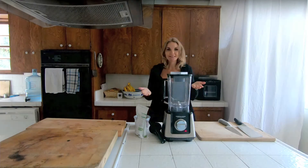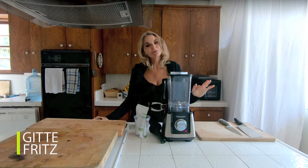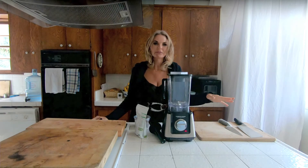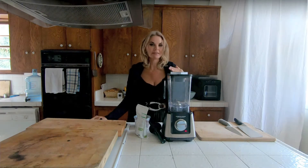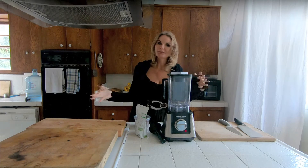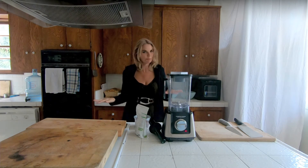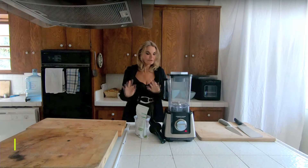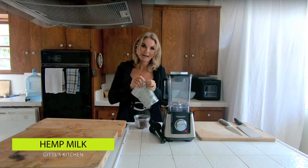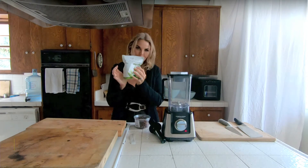Hey, welcome to Geeta's Kitchen. This is a show about helping you transition from animal-based to plant-based and helping you keep your health in body, mind, and spirit. Today I'm going to teach you the easiest nut milk in the world — so easy, so quick — and you're saving cows pain. We're going to do a hemp milk.